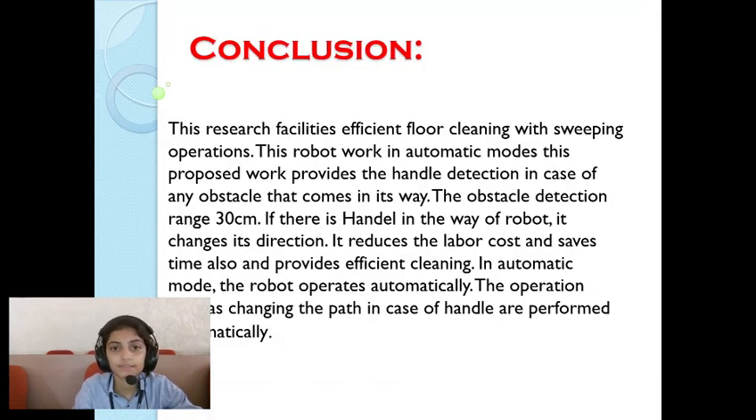In conclusion, this research facilitates efficient floor cleaning with sweeping operation. This robot works in automatic mode. The proposed work also provides obstacle detection in case any obstacle comes in its way.